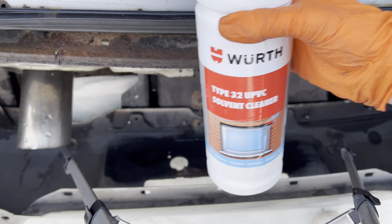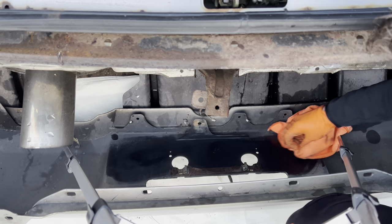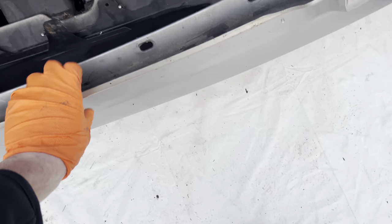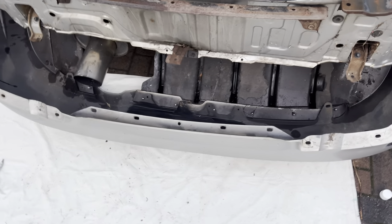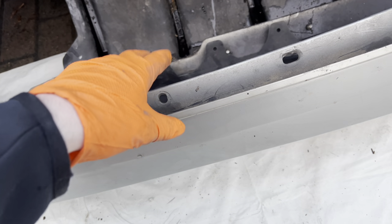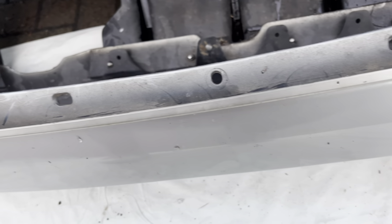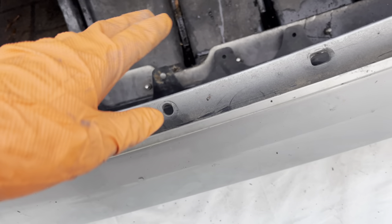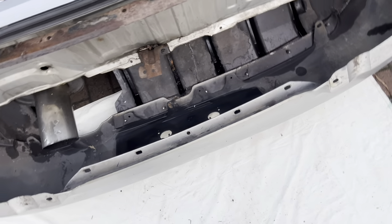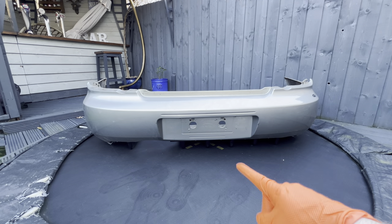I'm going to use some solvent cleaner to really degrease it because I don't want the magnets to fall off. This will get all the dirt off. That is now degreased with solvent cleaner. Now I'm going to do the same on the front — but I'm not going to use solvent on the front because solvent can take off paint unless it's white. On silver it will fade, so I'm not going to do that. I'll just clean up the front with some tar remover and then some cleaning solution.